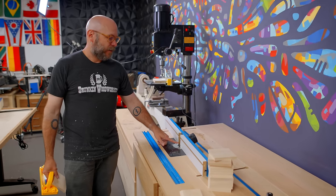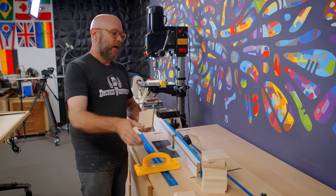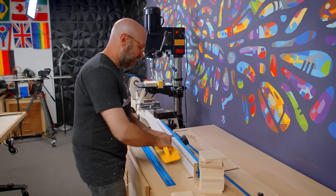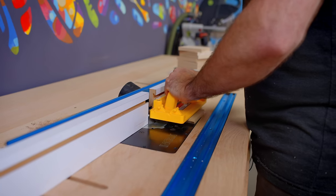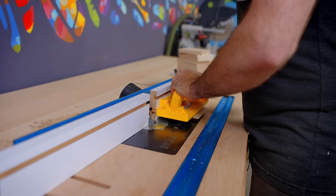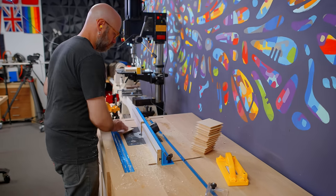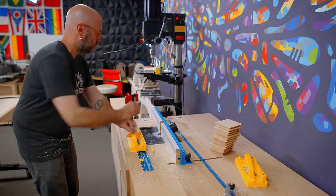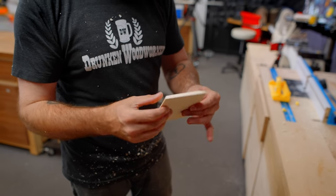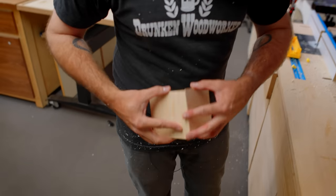I've got a 45-degree chamfer bit in my router table and I'm going to do it in two passes. My fence has moved up just a little bit so I'm not taking off all of that wood at one time. I'll run through everything, then nudge the fence back and run everything through one more time for a final pass. I'm also going to use this paddle to keep my hands away from that nasty bit. After I did that second pass, I went through one more time just to make sure I got a nice smooth edge. I think we're going to be pretty good.